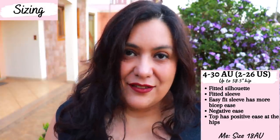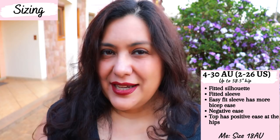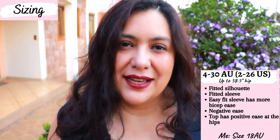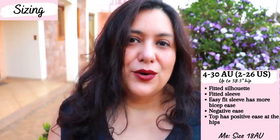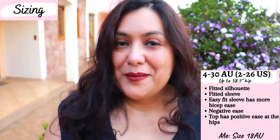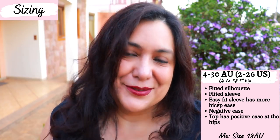In this pattern I'm a size 18 Australian, equivalent to a 14 US. The largest size goes up to a 58.5 inch hip. Apart from the body measurements chart, there are also finished measurement charts mainly for lengths — sleeve length, skirt length, top length — but I don't see finished measurements for bust, waist, and hips. This is a fitted dress with negative ease, but I'm trusting that choosing the right size will give me the intended fit.